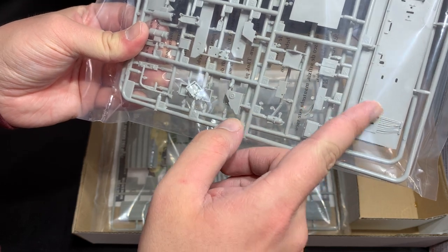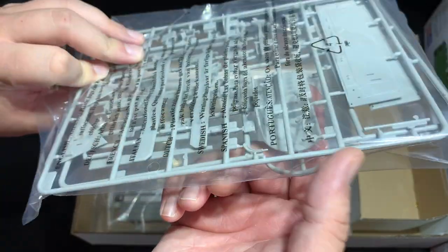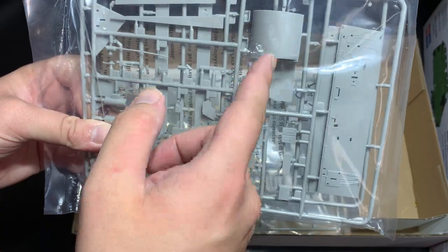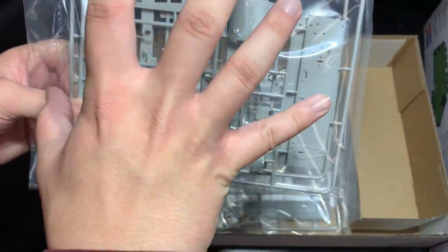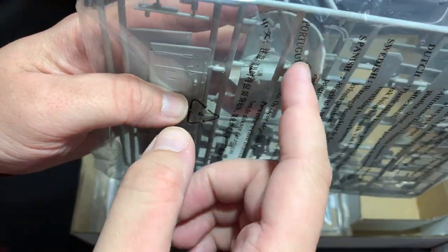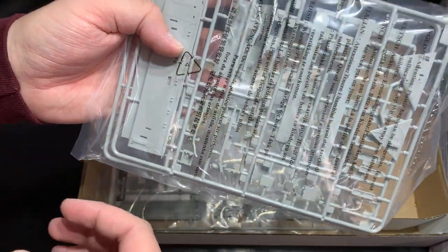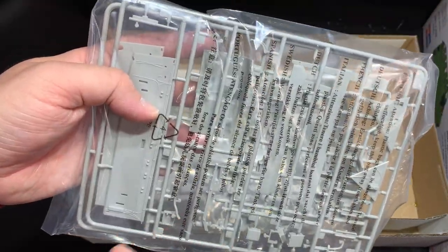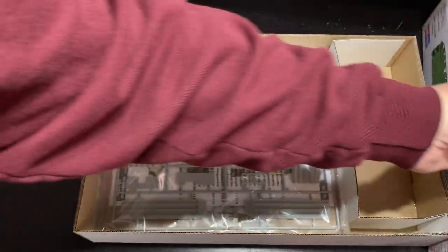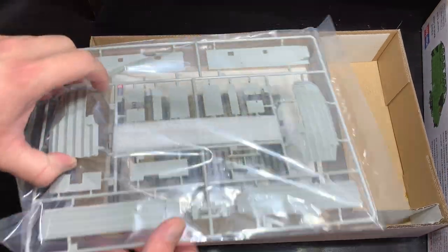The sprue continues with bulkheads, some ammo cans, some storage bins. This is the rear right under the turret — the forward-facing bulkhead, rather — where the turret sits. In the real vehicle it's basically a bulged-out wall at the far end. There's no detail on the inside of that, so there will be some interior work to do on the turret area. I think it's only going to cover the gun, so if you want to make this an open display kit like I am, there's going to be some work to do in there — which is part of this series. I'll be scratch-building a lot of that interior.